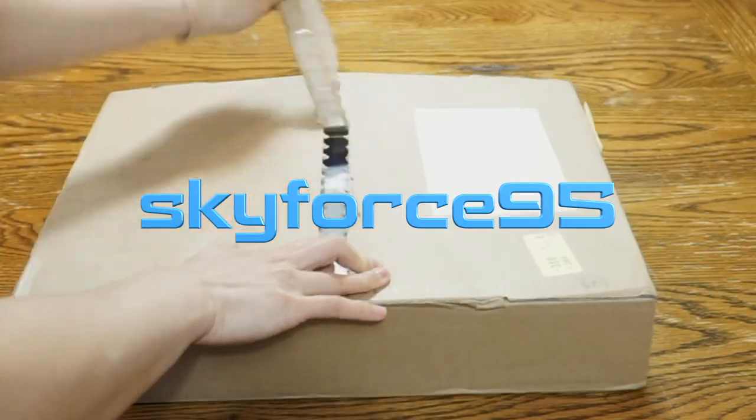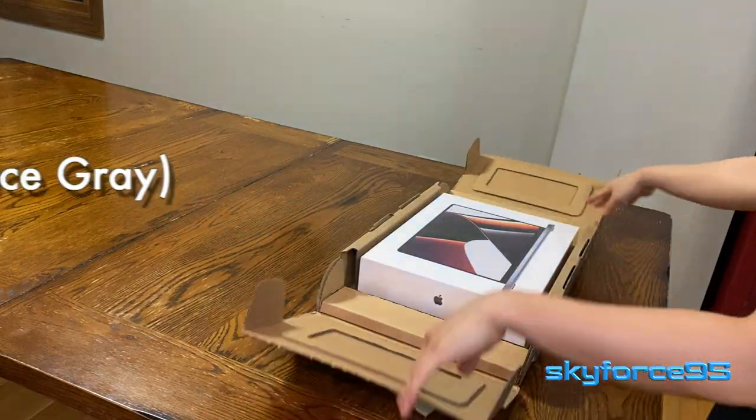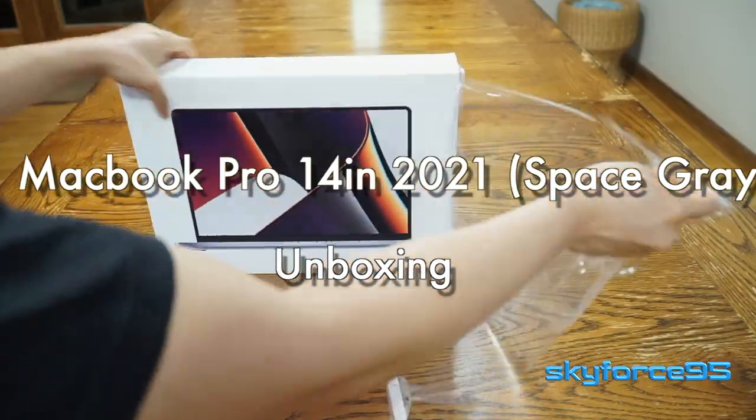Guys, it's here. It actually came two to three weeks earlier than expected. Props to Apple for getting this out.